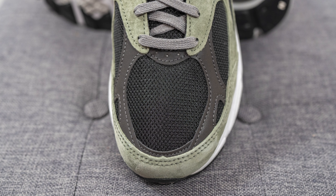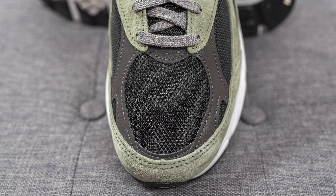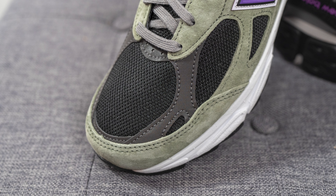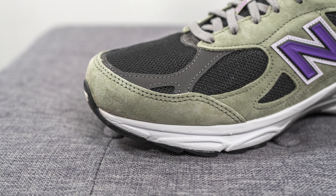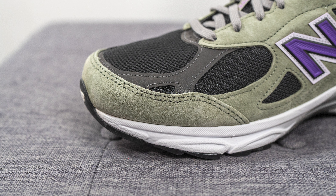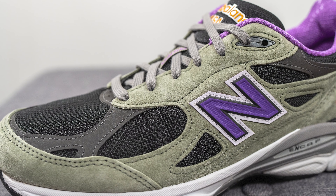Diving into the details: the base layer on the toe box is covered in a black colored mesh. Overlaid on top of this we have dark gray reflective 3M panels, and surrounding the front toe cap we have olive green colored suede. This suede is more of a flat suede, unlike the hairier or shaggier suede that Teddy Santas has utilized on past colorways.